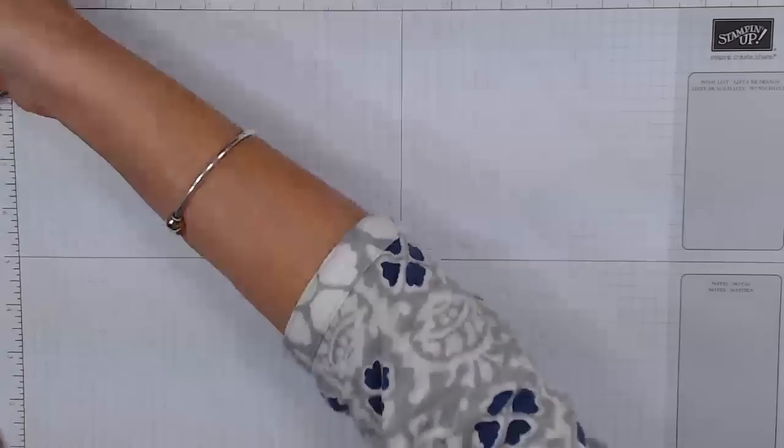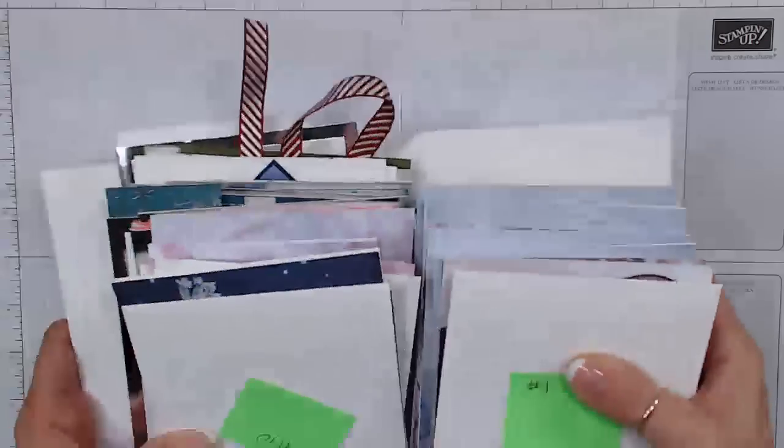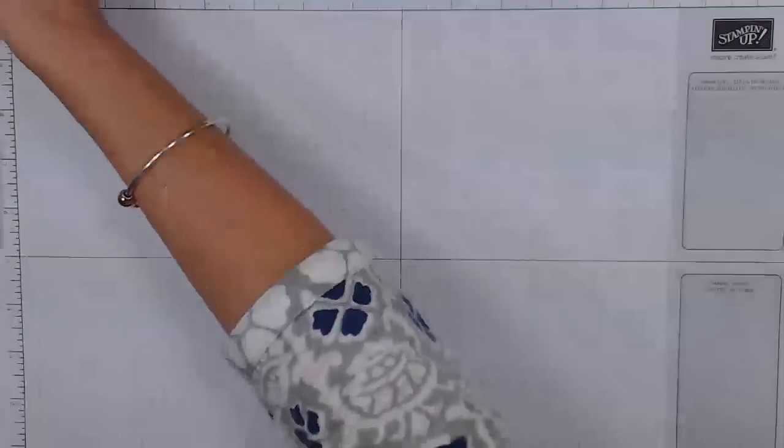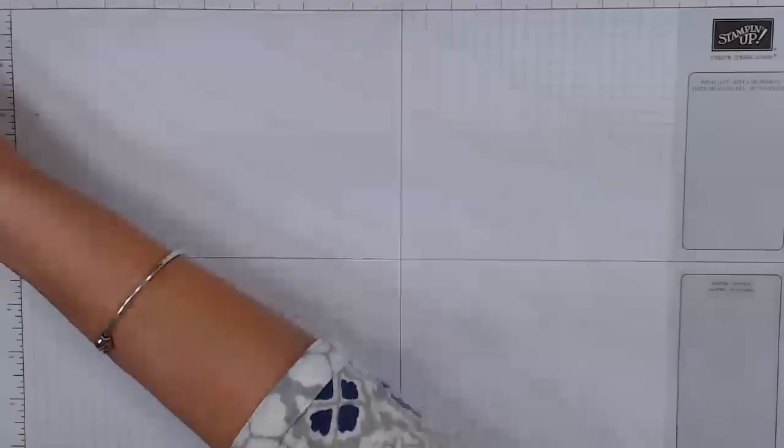That's going to be in my way. I'm just going to pop this here. So this is my pile here — this is what we're going to work on tonight. We got all this to work on tonight. We're going to start with part number one. Like I said, we're using exactly a quarter of the pack of that designer series paper.